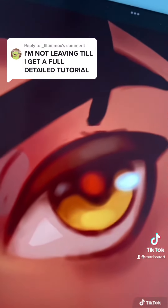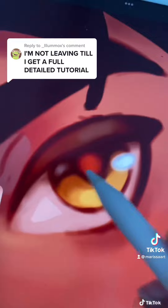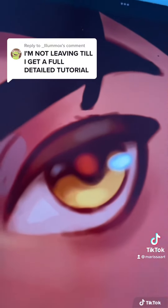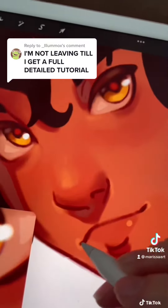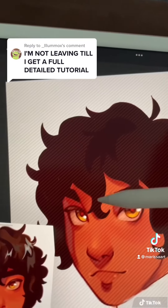I just place highlights and shadows wherever I feel like they look good. I like to do red in the iris and blue in the shadows and eyelashes. Then I use the darker color from the eyes and just touch up some areas of the line art.